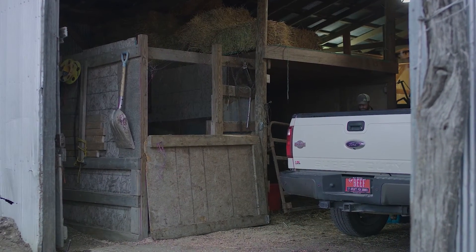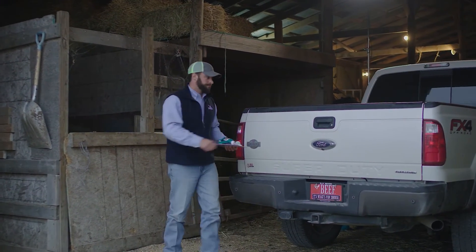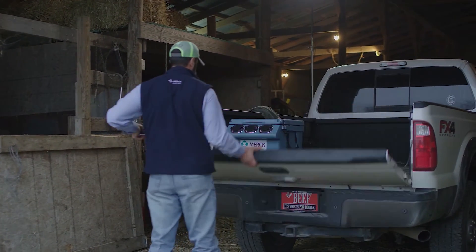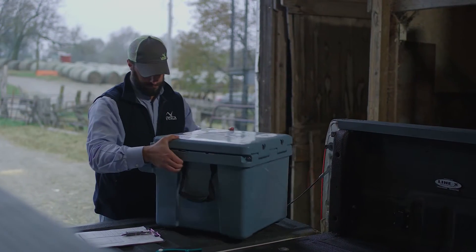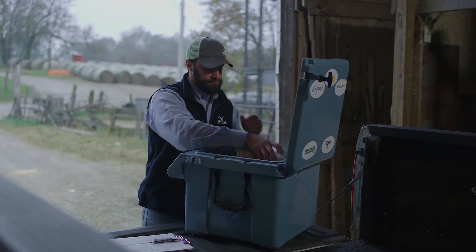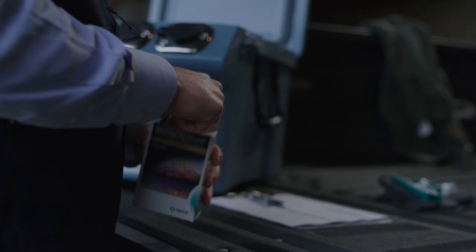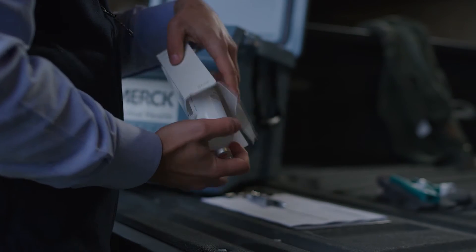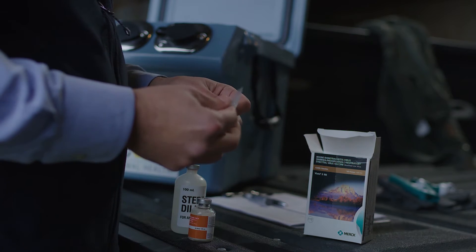Modified live vaccines like Vista are freeze-dried during the manufacturing process and need to be rehydrated before use. Vista 50-dose vaccines are in plastic bottles and require a unique mixing technique that is different than most of the other MLV vaccines on the market. This was done to eliminate the risk of dropping and breaking an expensive bottle of vaccine while working your cattle.